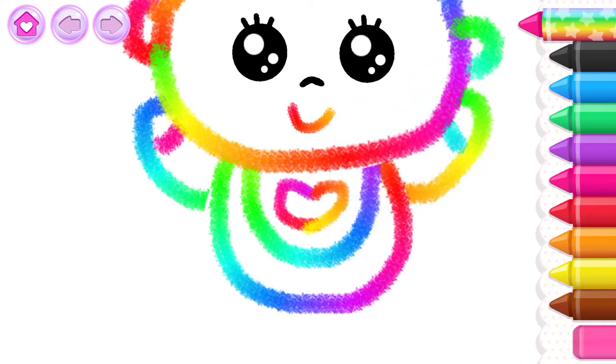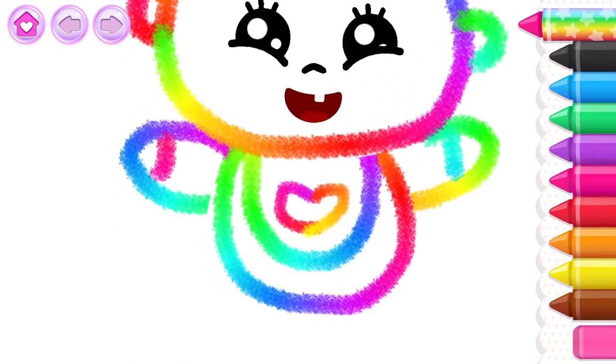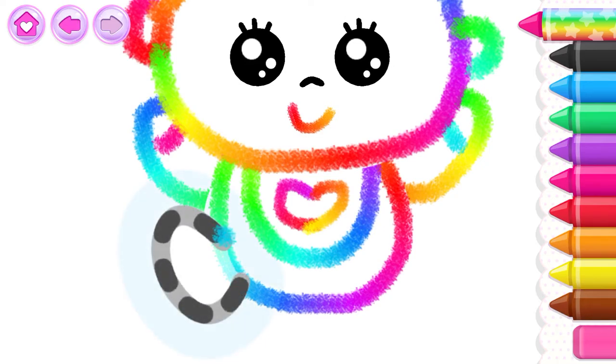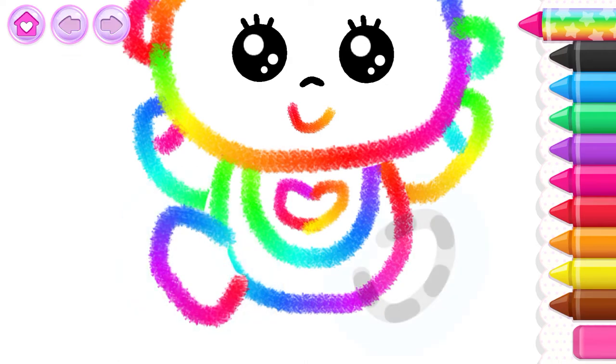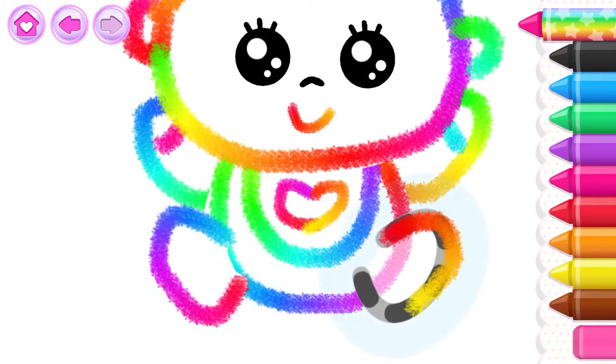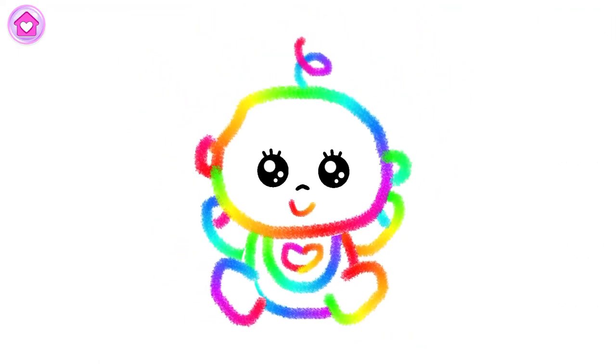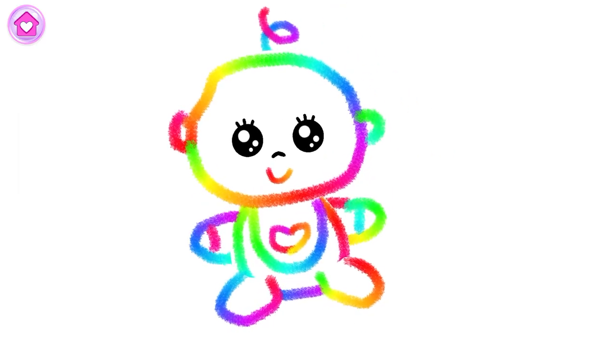You draw so well! Now draw legs for the baby, first the right and then the left. What a lovely baby doll you've drawn — look at that lively little baby!